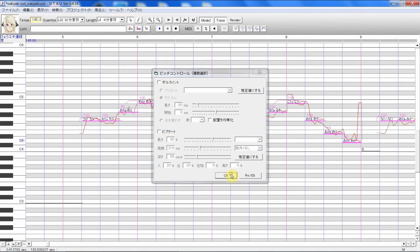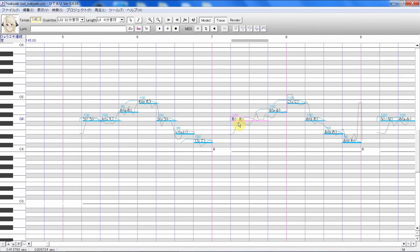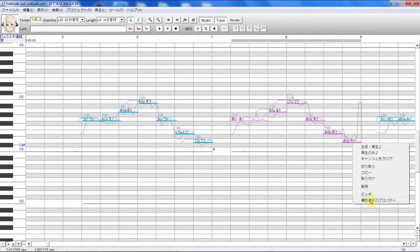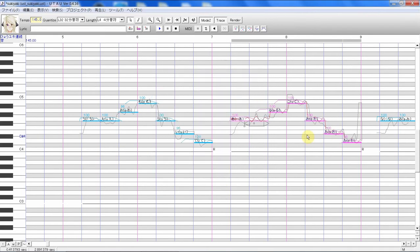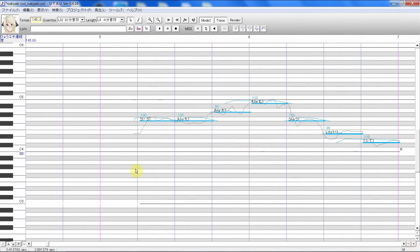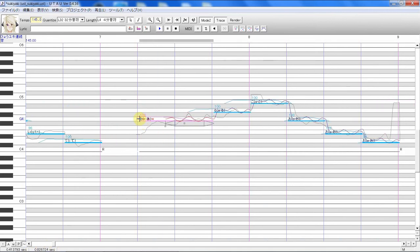Let's get rid of all of this so we have a blank slate. To prove that all of this is still here, let's just do a short section right here. The first thing you're going to want to do is add about four points and just add default vibrato. Now let's zoom in a bit.